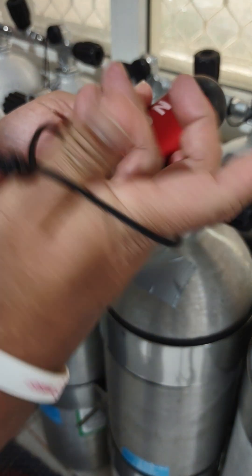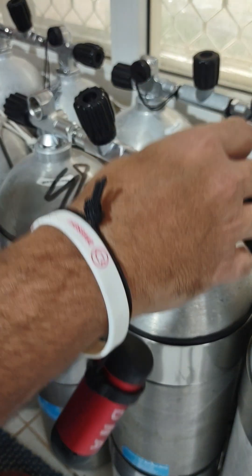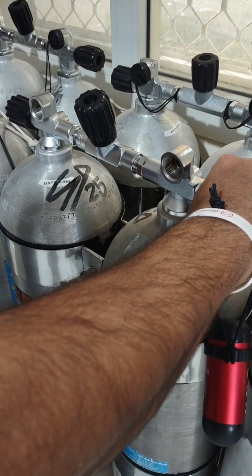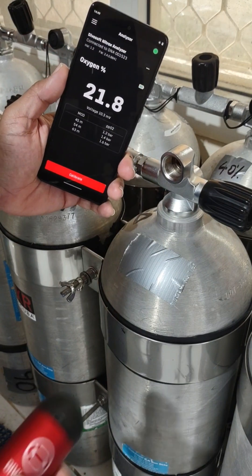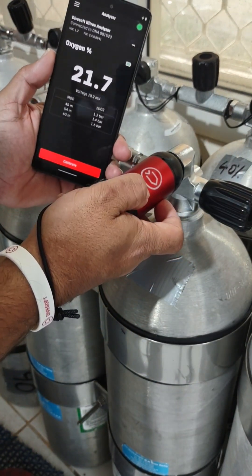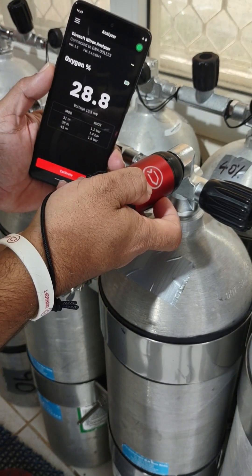Next, slip your wrist through the DNA's lanyard. This helps free up your hand in between cylinders or if you're doing something else, and it also protects the DNA from damage in case you drop it. Start the gas flow on the cylinder you want to analyze, taking care to avoid too slow or too fast a flow rate.